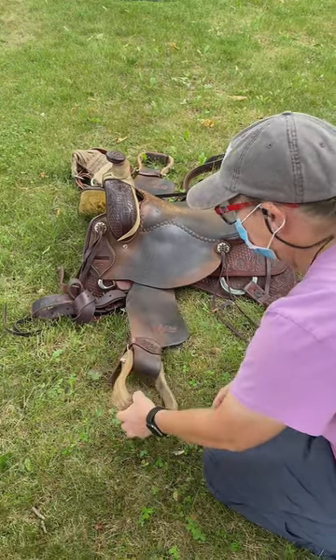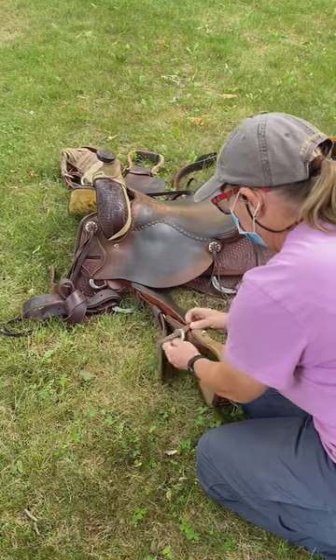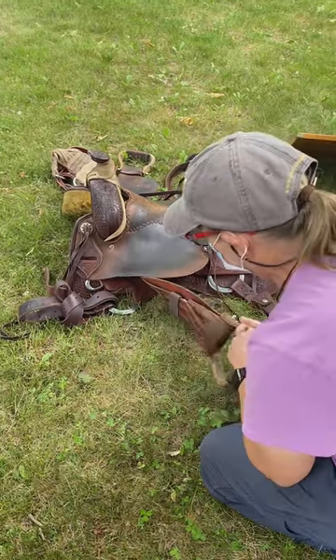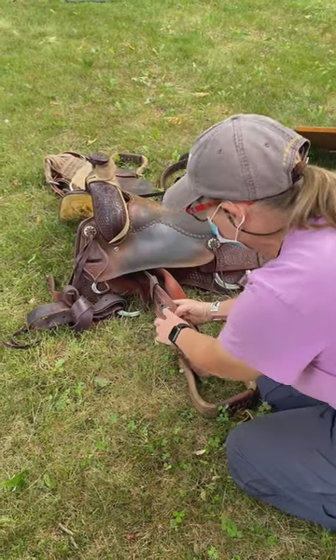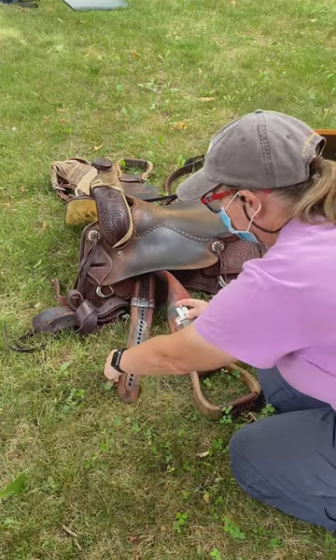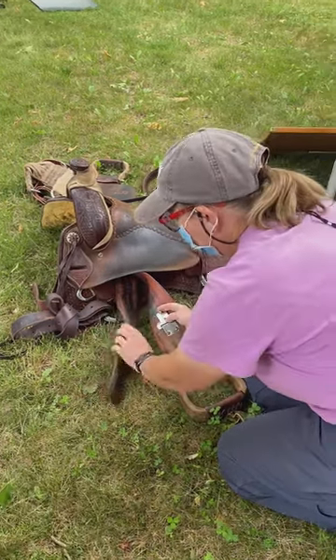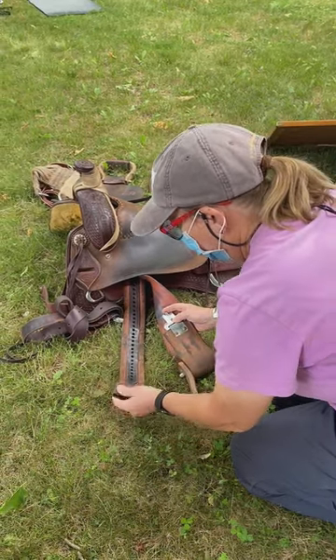The first step is you remove the hobble and just set it aside. Then you slide the blevins off — the thing to do is count your holes; I think we were on three and four — correct. Now I'm going to lay that down, take the blevins off, twist it, and put it back on.